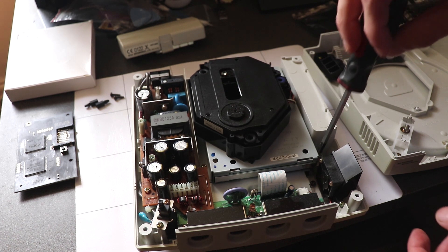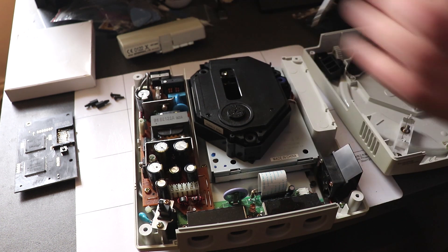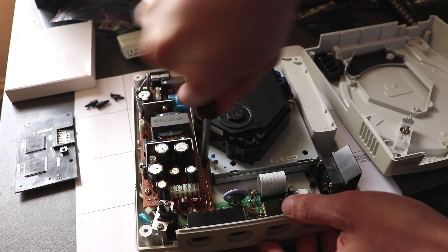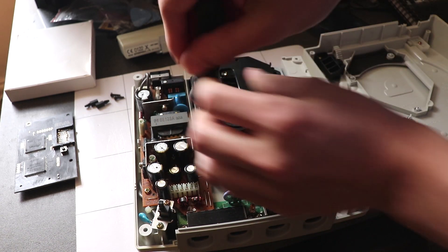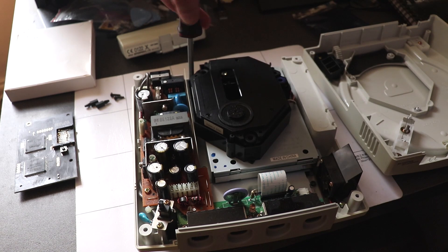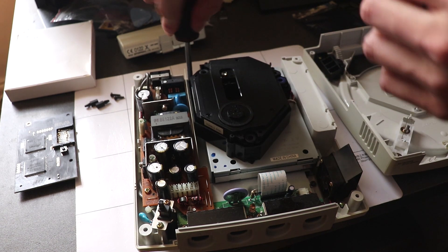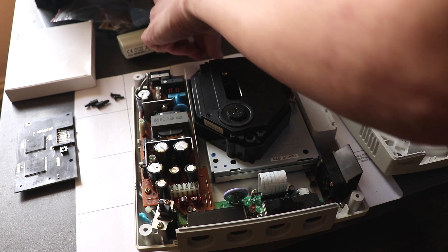I used to burn Dreamcast ISOs to discs and I have a bunch of them, but this is so much easier than having to get the right discs, burn them, and then having loads of discs. That's the plus side of using the flashcart — you can just load the games onto the SD card and it will have a front-end menu, which you'll see in a second.